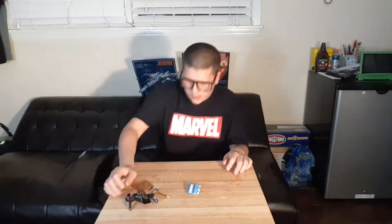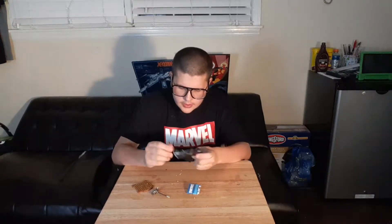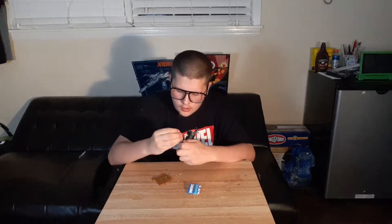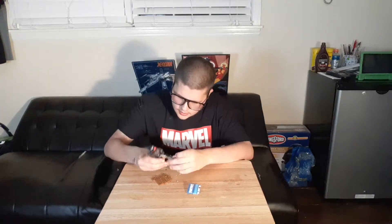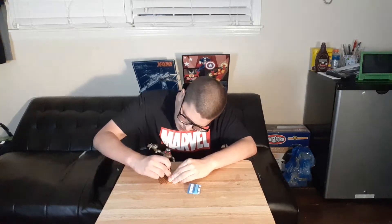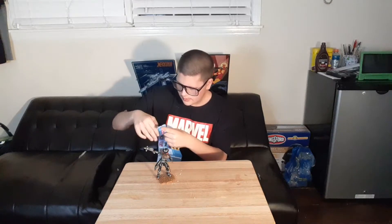We're going to unbox her and review her. Now that we have her unboxed: she does have removable body parts, but this thing is not removable and her head is not removable. Here's her little weapon, and then here's her base, just like the rest. She does have cowgirl boots on or something like that. And here's the collector's booklet — always right here.